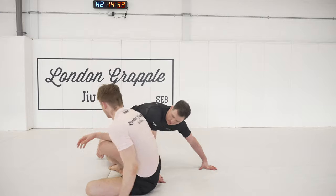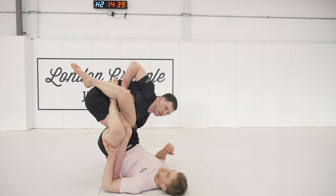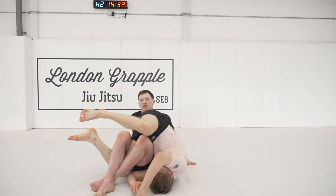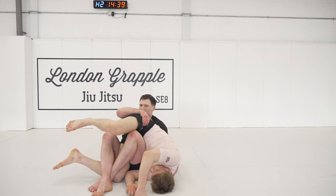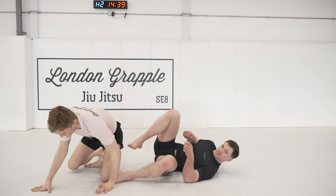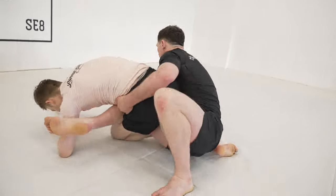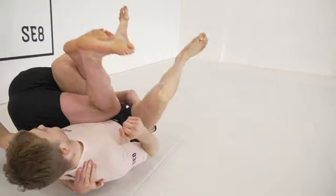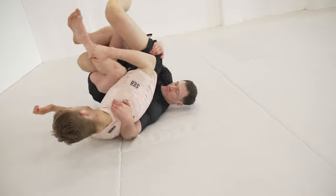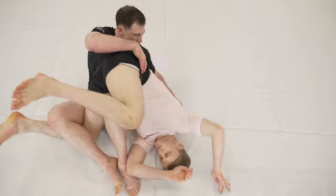One more time: one, two, lift and turning — looking to pop our knee in, turn away. As we're turning away, we get these grips as quickly as possible. Hip escape, then take our seatbelt and get our hooks in for the points.